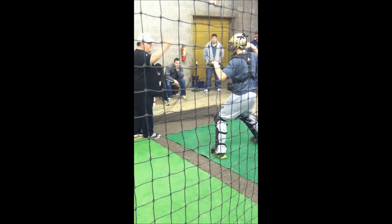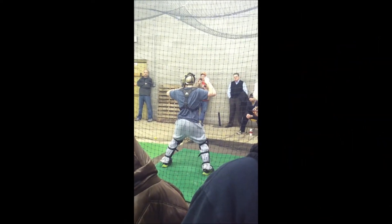You don't want to stand straight up — that's a weak position. That is a great position right there.